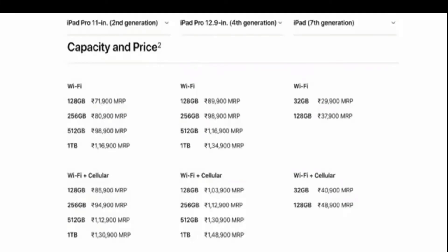We will start with the iPad Pro 128GB. The price of the 11 inch Wi-Fi model 128GB is 72,000 rupees, and the Wi-Fi Plus Cellular model is 85,000 rupees.